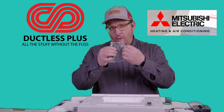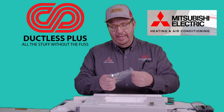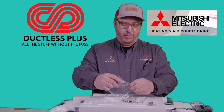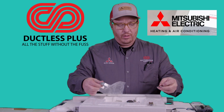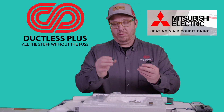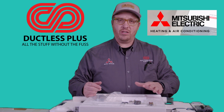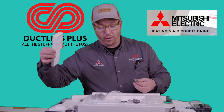They always come with this little kit here, and it doesn't matter if it's an MLZ KP-09, 12, 18, or a 6. It comes with all this standard washer set — four insulated washers and four non-insulated washers. If you watch our other videos it does explain how we like to do that. It also comes with your batteries, which are obviously for your remote.